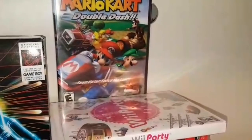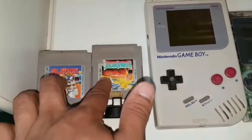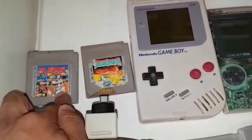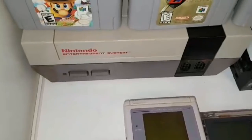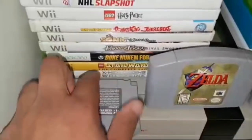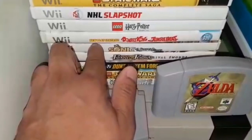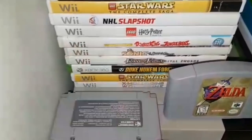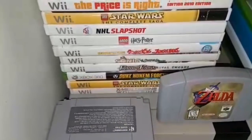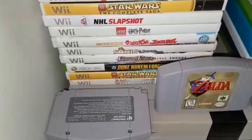Mario Kart Double Dash was complete and boxed, so I was really happy with that. These two games also came along — unfortunately one was cracked. There was also a Dr. Mario game. I did swing a few other games: Wolverine, Duke Nukem, Prince of Persia, and Sonic. These will most likely go for trade bait — I trade to other game stores. Generally if the price is $0.50 to $1, I'll get a bunch of them.